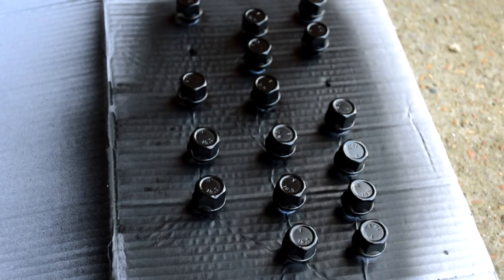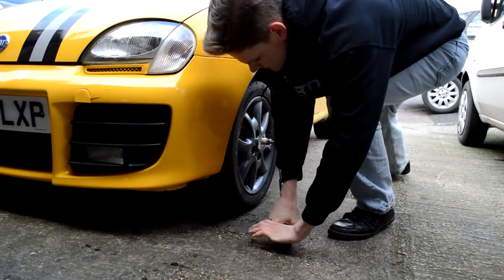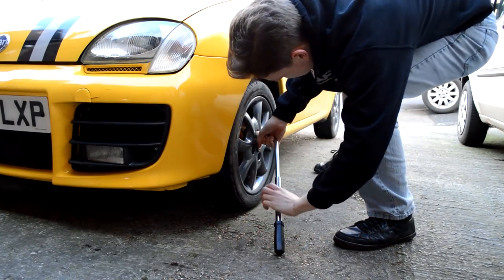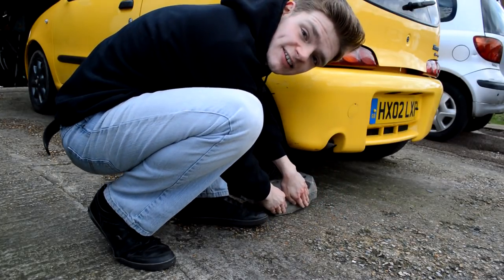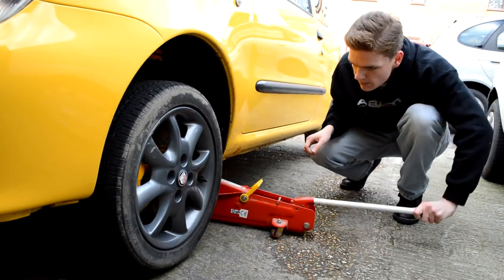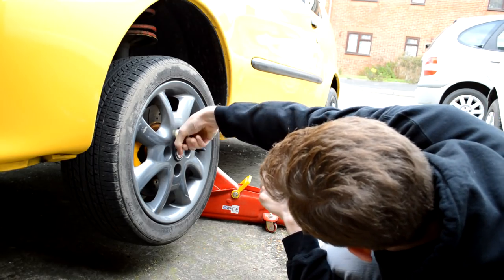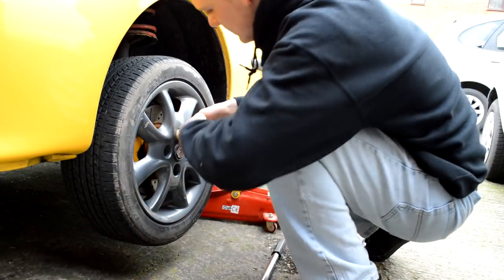With the bolts ready, it's time to get fitting. I begin by cracking the nuts with an extended wheel brace while the car's still on the ground. Whenever jacking up a car, remember to always put it in gear when possible, and if you're on a driveway, chock your rear wheels. Safety first. I then discover I forgot to crack one of the nuts, so I lower the car back down, crack the nut, and jack it back up before removing the wheel.